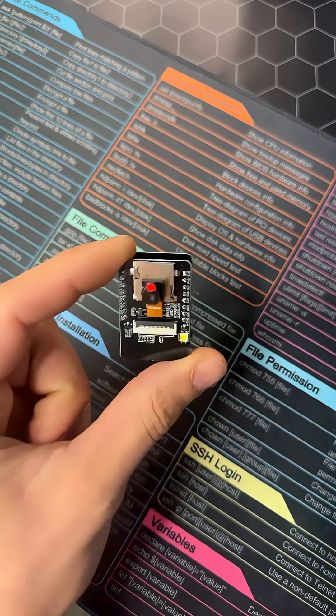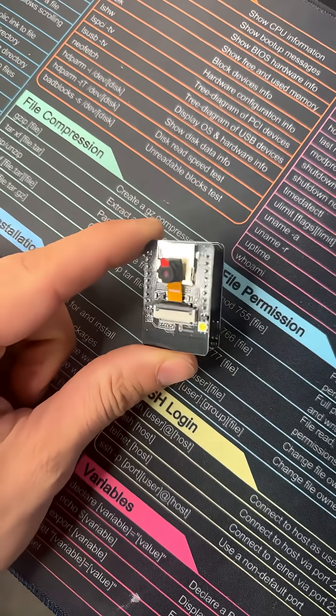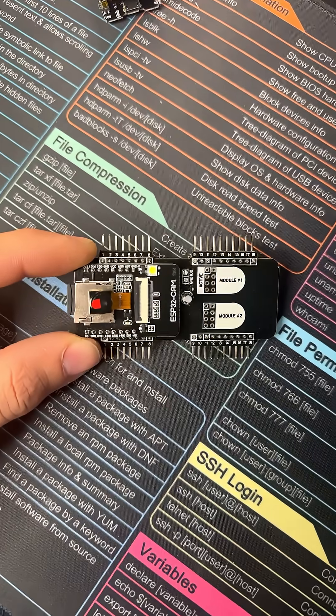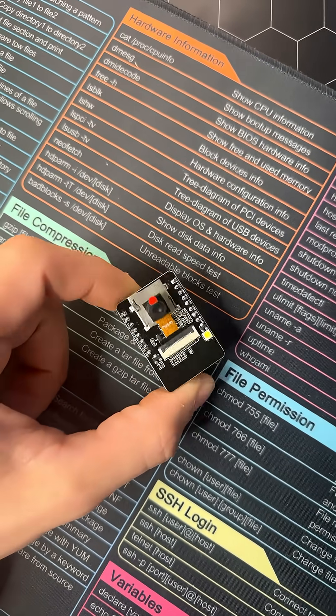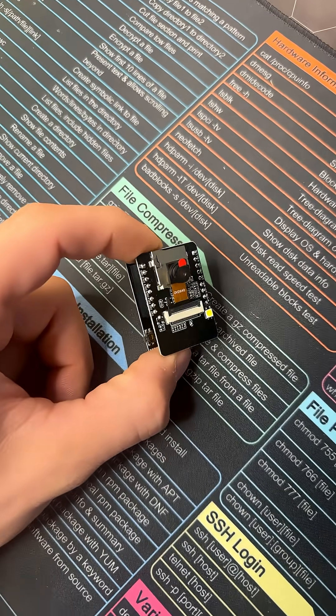This tiny camera is not just for taking selfies. Introducing the ESP32 Cam — your secret weapon for smart cameras, security systems, or just a plain old spy bot. And although you can't use them to showcase your favorite TikTok dances, this little guy can stream videos and even recognize faces.